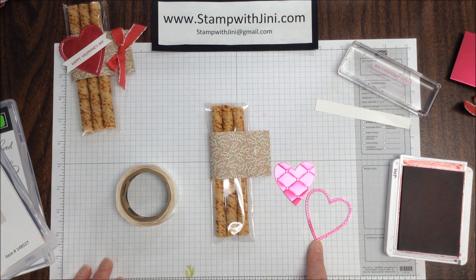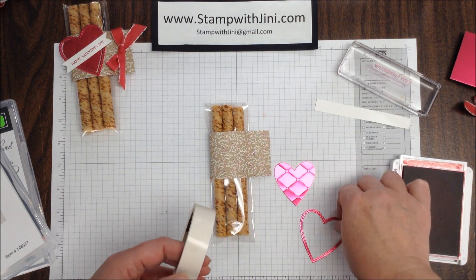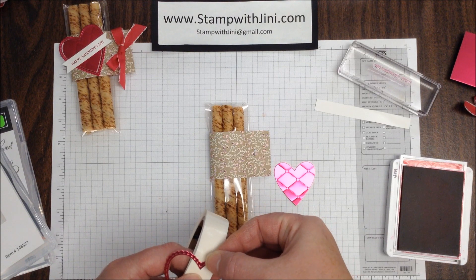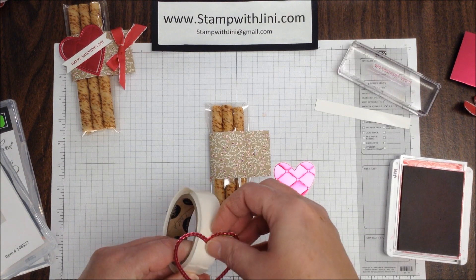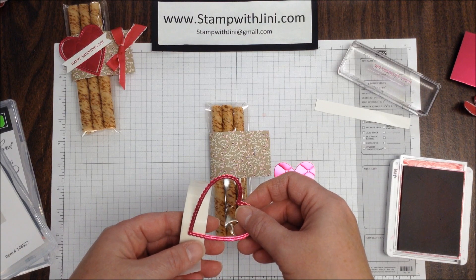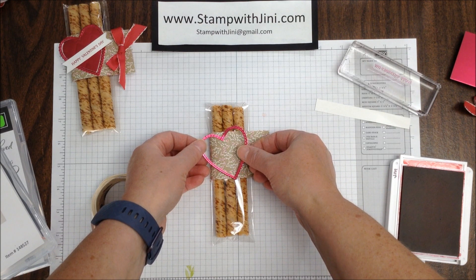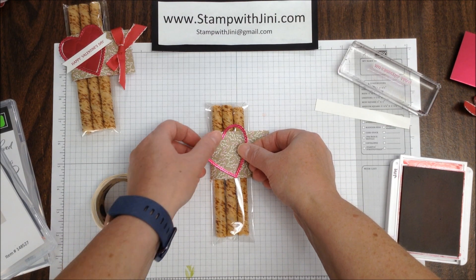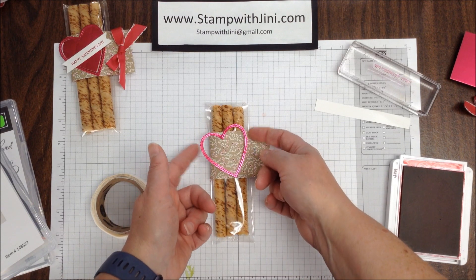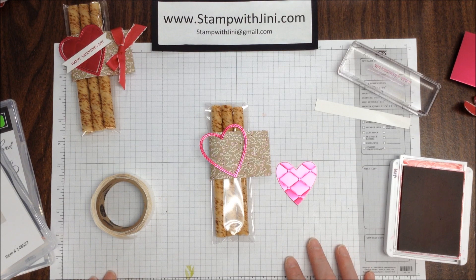We're going to start by adding this outline to our treat, and I think that the glue dots are the best way to do this, because what I want to do is simply tack the outside of this frame. I'm going to touch those two glue dots and lift up, and then angle this and press down gently. You don't want to break your vanilla wafers, and that allows this to pop up and move, which I think is kind of cool.